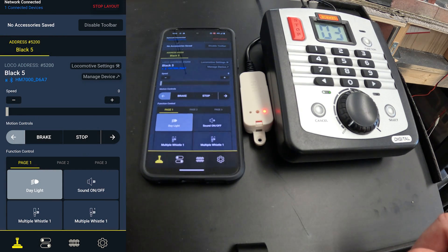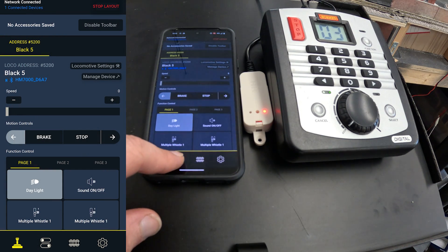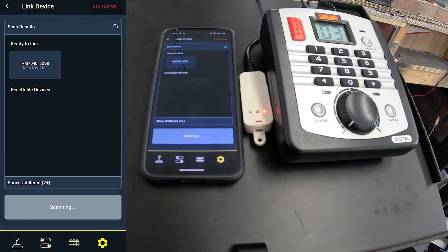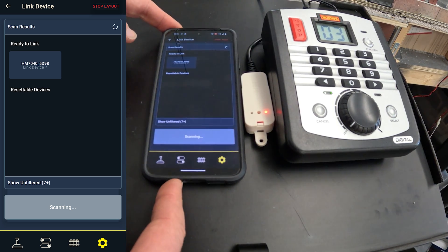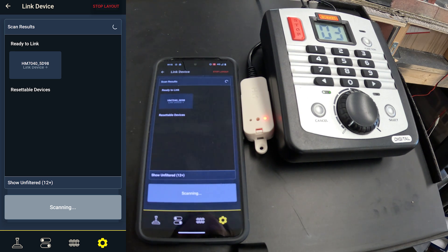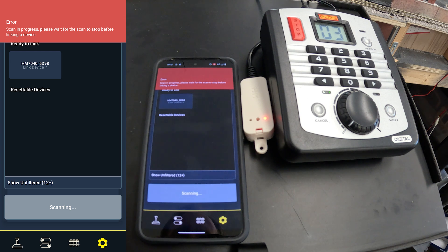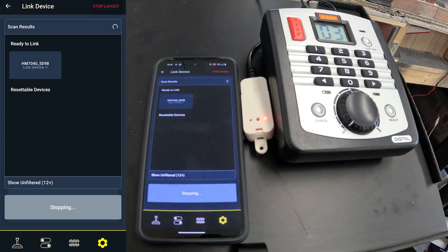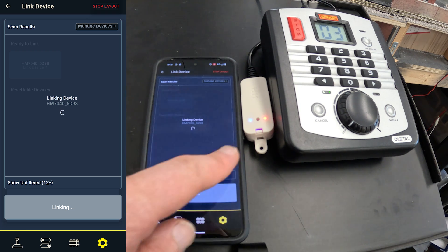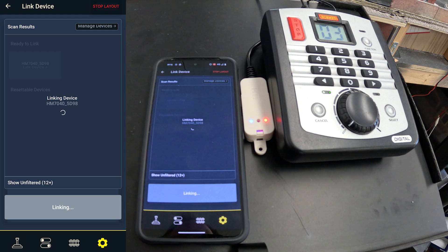Next we need to open the app on our phone or tablet and link a device. Press the start scan button and it will start looking for our dongle. You'll need to make sure the app has all the required permissions and that Bluetooth is enabled, but if everything is working as it should then the dongle will appear in the ready to link section at the top. You need to let the scan finish before you try to connect, otherwise you'll get an error. If it's not appearing first time then don't worry — it's usually resolved by resetting the dongle and turning the Bluetooth off and on again on your device. Once it does let you click on it, you should see a blue light appear on the dongle, which means a Bluetooth connection has been established.